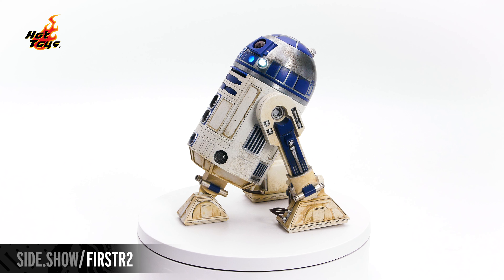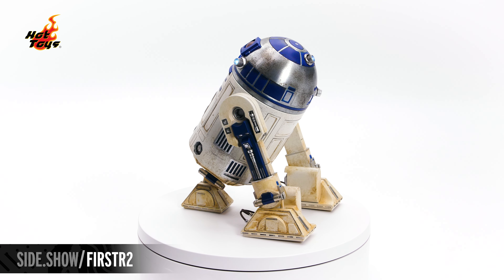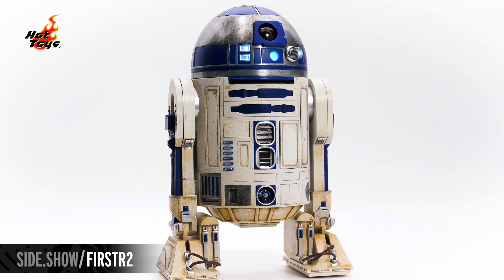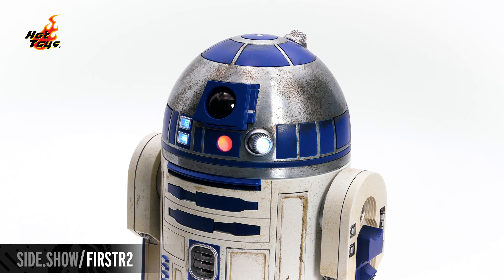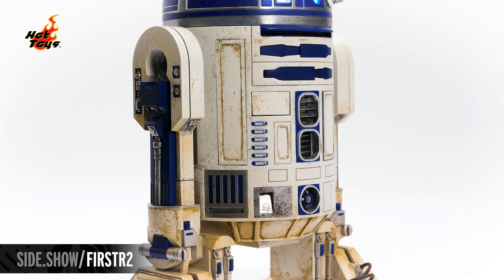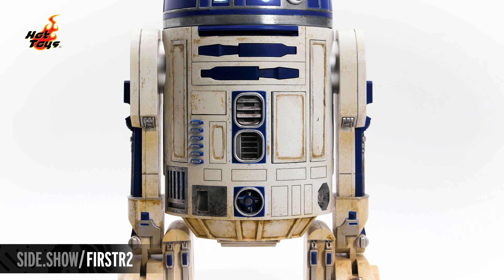From head to tread, this R2 figure is weathered to appear as he did in the arena floor of Geonosis. The speckled look of dust and dirt recounts the adventures R2 has endured. Under the grime, the silver helmet still has a slight shine to it, accented by panels of blue and bright light-up LEDs. Each panel and compartment of his classic cylindrical body is screen accurate and specific to R2 in Attack of the Clones.